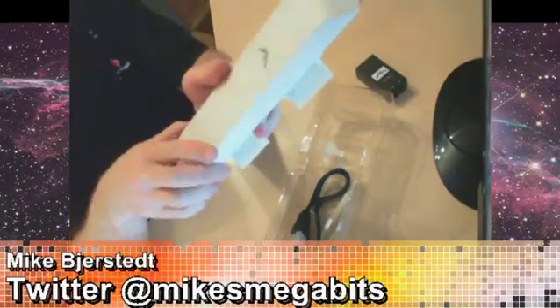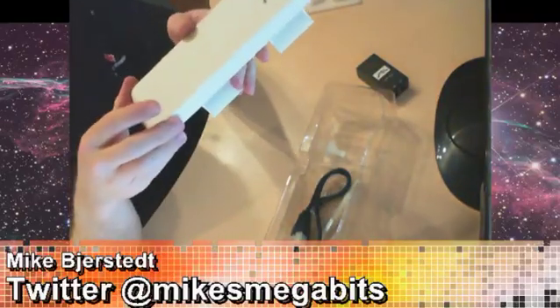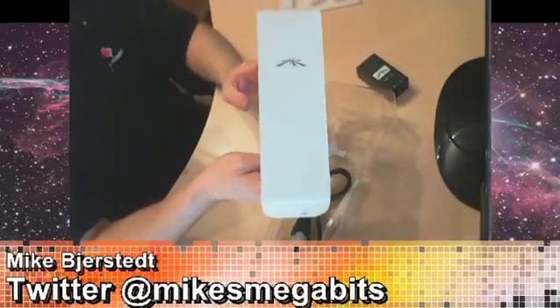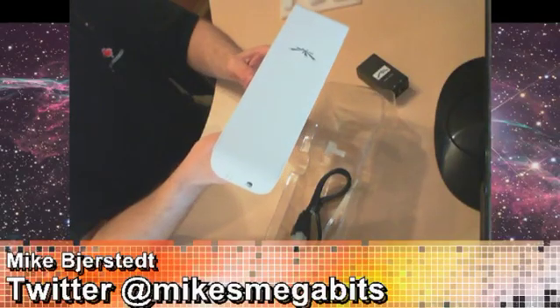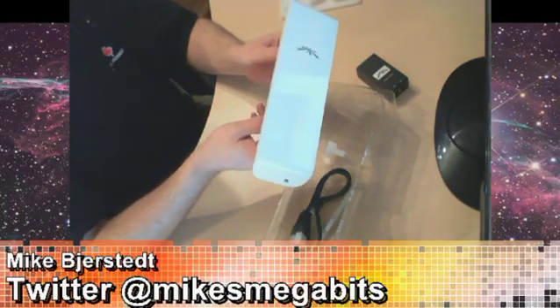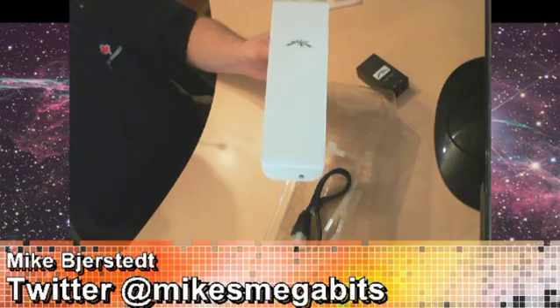So that's the Ubiquiti Networks NanoStation M5. Like I said, I've got two — you need to have one on each side. They both transmit and receive with each other, and I'll show you the video later on of the installation. This is Mike from mikesmegabits.com — make sure to catch us on Twitter at Mike's Megabits. Thanks for watching.